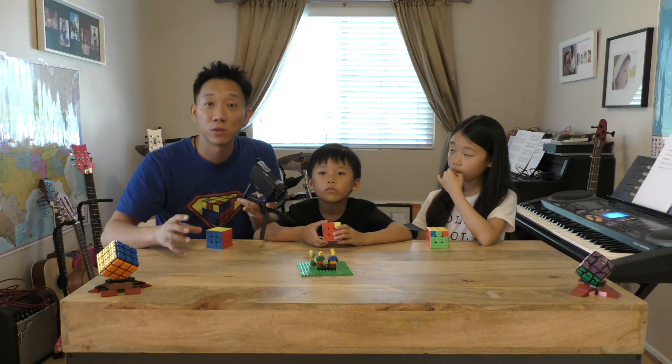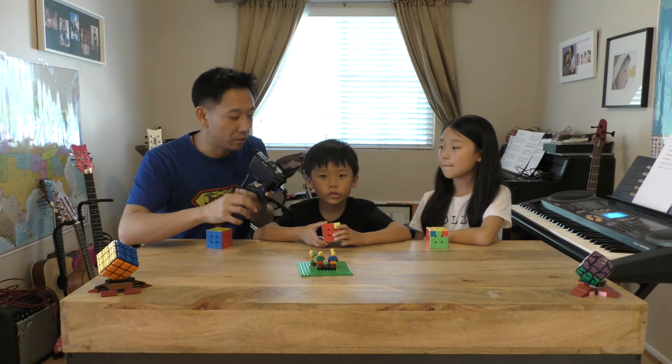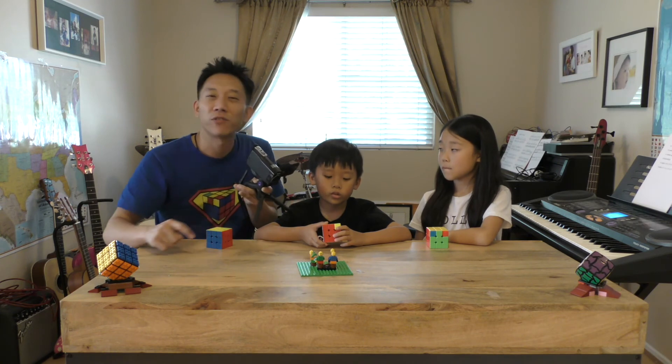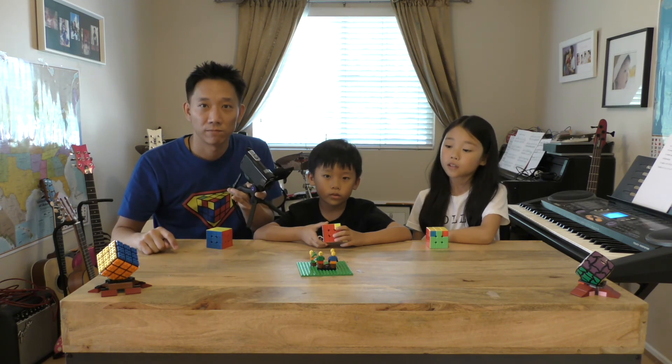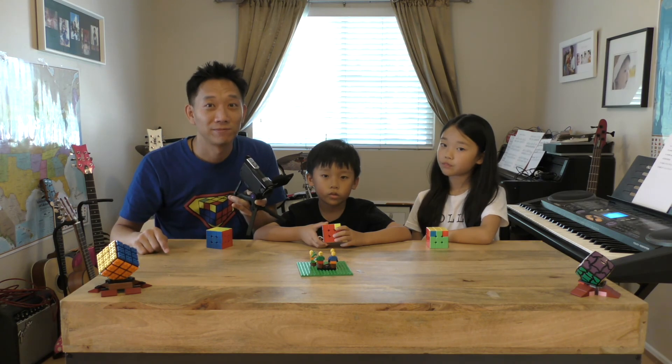So, just do this algorithm as many times as you need to get all four corners sitting in the right place, even if they're not facing in the right direction. If you're done with that, then you can go to the next video. Bye. Bye.